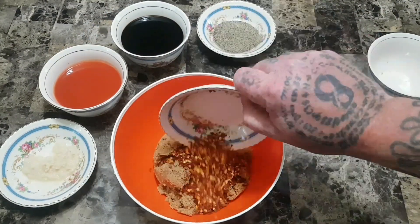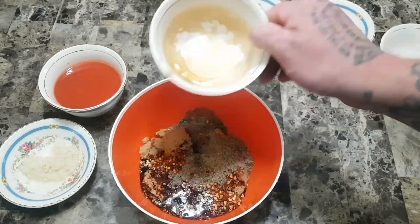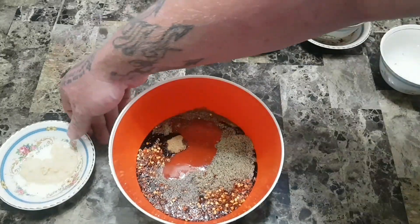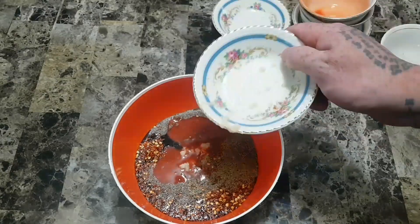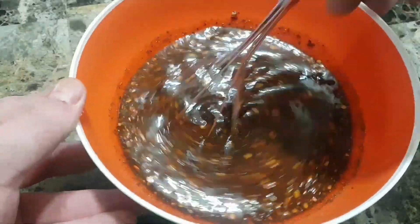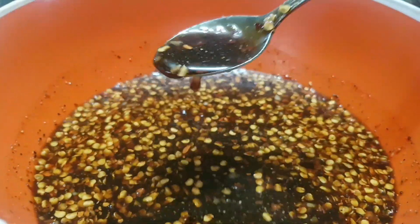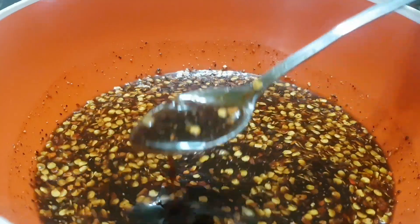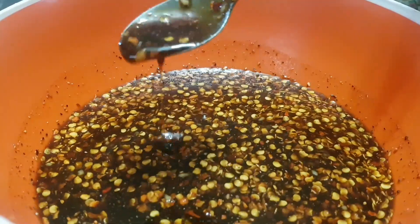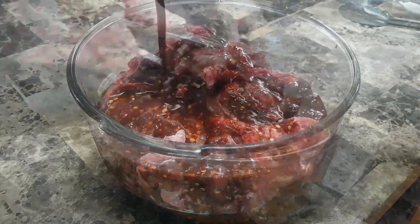If you're looking for exact ratios, I'm sorry to say I don't have them because I measure everything by eye. You take all your ingredients and mix them together in a bowl, give it a good stir, and make sure all the sugar gets dissolved. You can tell when the marinade is ready by its consistency — you don't want it thick, you want it runny and watery. Don't be scared to give it a little taste just to make sure you like it.